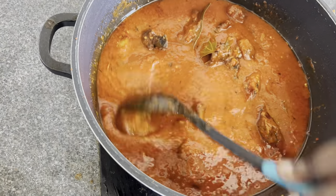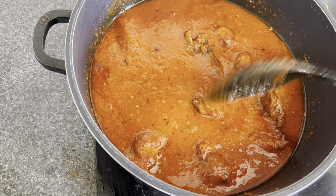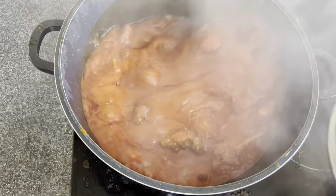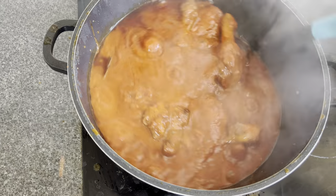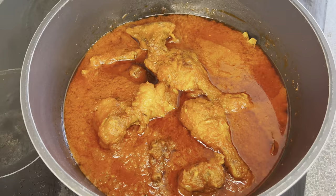Now I added the fried chicken, submerging it into the stew — basically baptizing the chicken in the stew! We cook on medium heat for 20 minutes. After 20 minutes our stew is ready to serve.